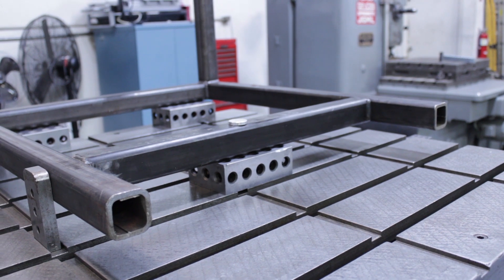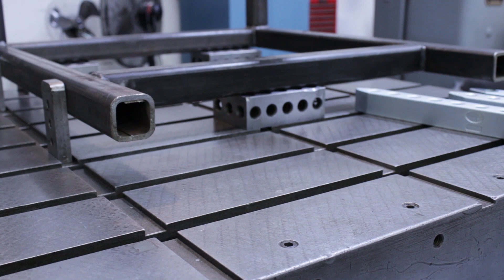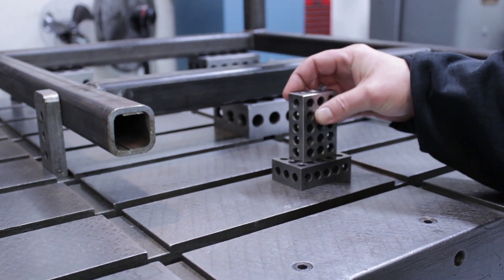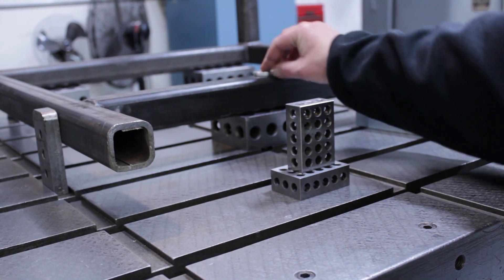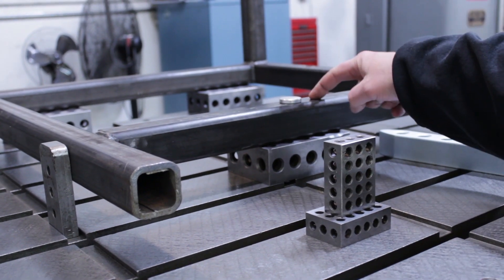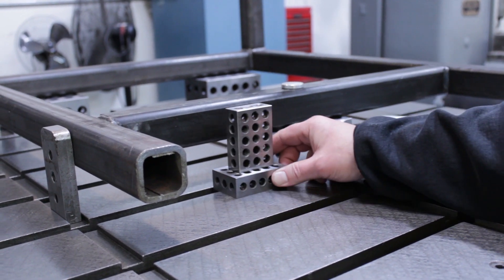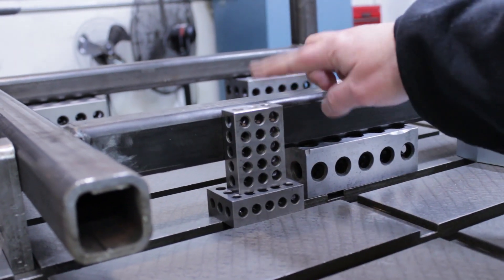We're going to get the clamps set up here in a second and I'll show you how that looks. The first thing I want to do is establish the height for the heel blocks. I'm going to be using one, two, three blocks to hold up the other side of the clamp. So we're going to be clamping right here and I'm going to place a zot there. Basically a zot keeps the surface from marring. It also helps you establish the height for the heel on the clamp. I'll push the heel blocks up against here and they're pretty much level, but this tube is a little bit higher.